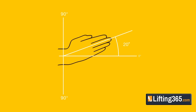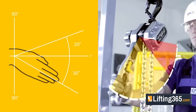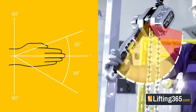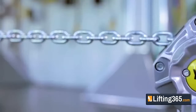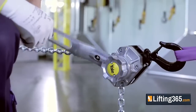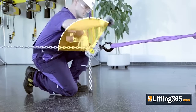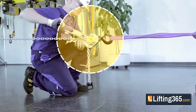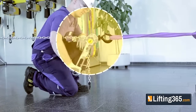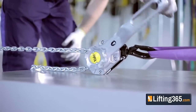Due to natural movement limitations in the human wrist, traditional lever tools limit the operator to a 30-degree operation angle, while the Yale Ergo 360 allows for constant 360-degree rotation, letting the operator work up to 12 times faster. It also helps reduce repetitive wrist action experienced with traditional ratchet lever hoists.